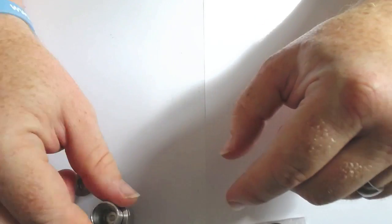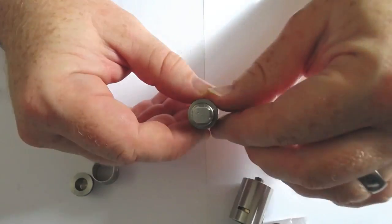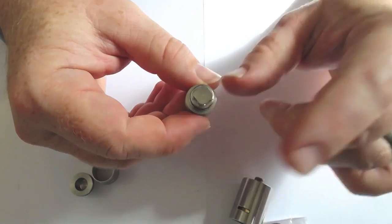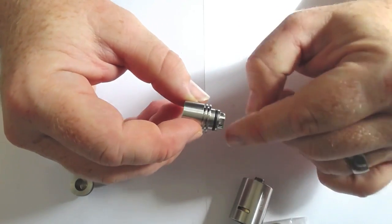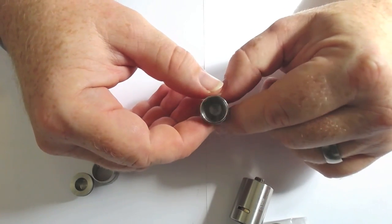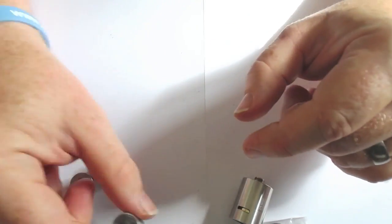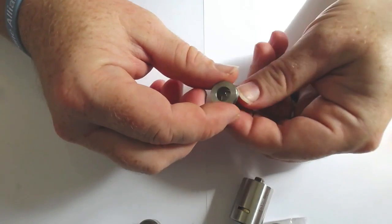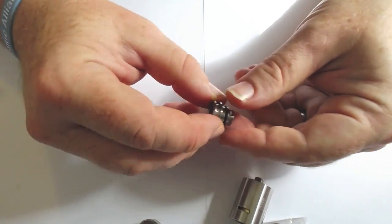Let's have a look at the drip tip. The drip tip is the anti-spitback affair - you've got the holes that come through the sides but you don't get any spitback. What that doesn't mean though is it doesn't protect you fully from over-dripping. If you put far too much in there you will still get a little bit of juice come through those holes, but not a massive amount. It's incredibly wide bore, as you can see.